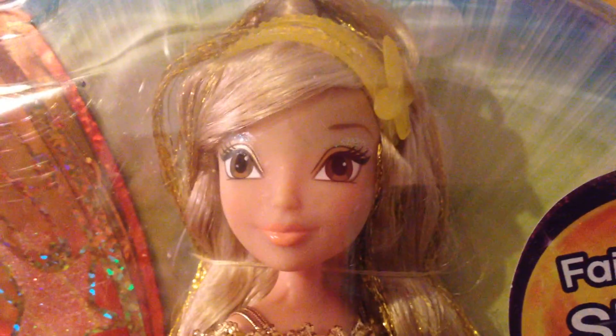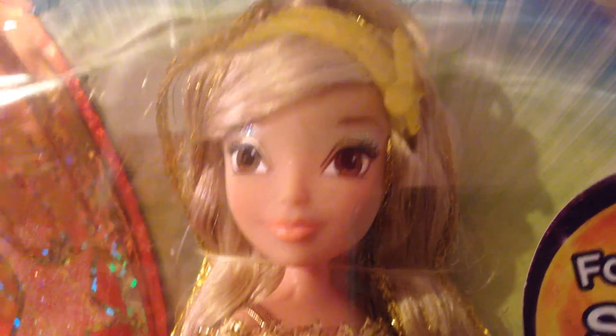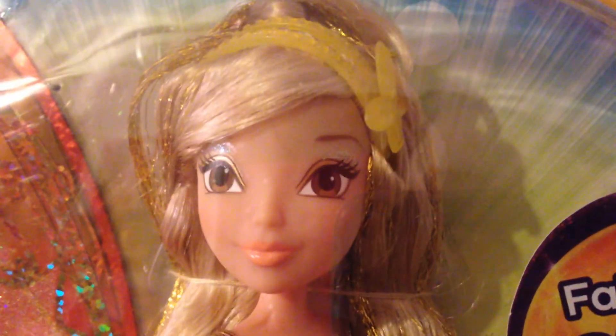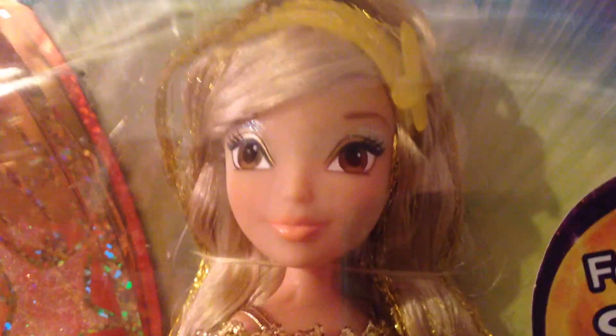If you like these dolls, let me know. If you have any of these dolls, let me know. I'm going to go now — you all enjoy your day, the weekend, whenever you watch this. Okay bye, and Stella says bye too. Bye everybody!